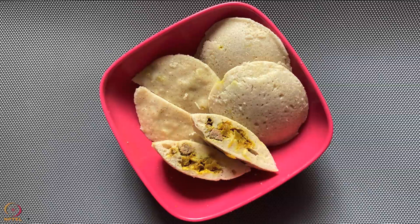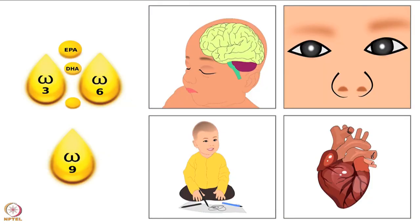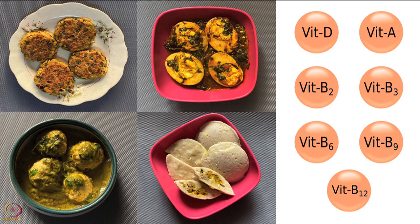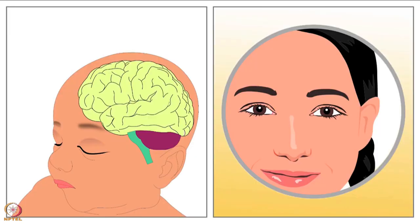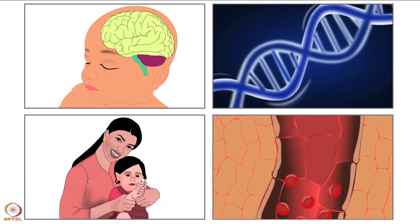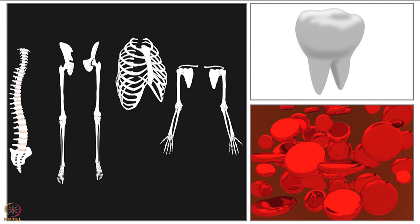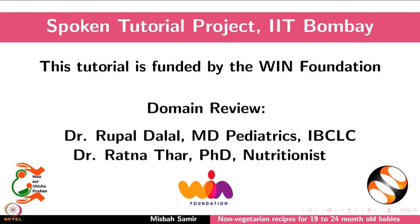Barnyard millet idlis stuffed with chicken liver are ready. All these recipes are rich in protein, omega-3 fatty acids and choline. They are sources of vitamins D, A, B2, B3, B6, B9 and B12. Iron, zinc, calcium and phosphorus are also present. Include these recipes in the baby's diet for good health. This brings us to the end of this tutorial. Thanks for joining.